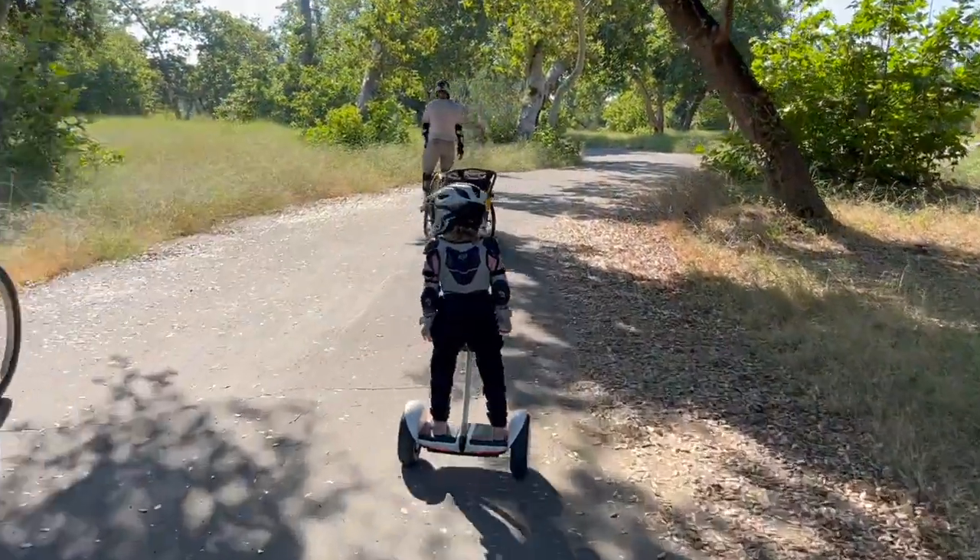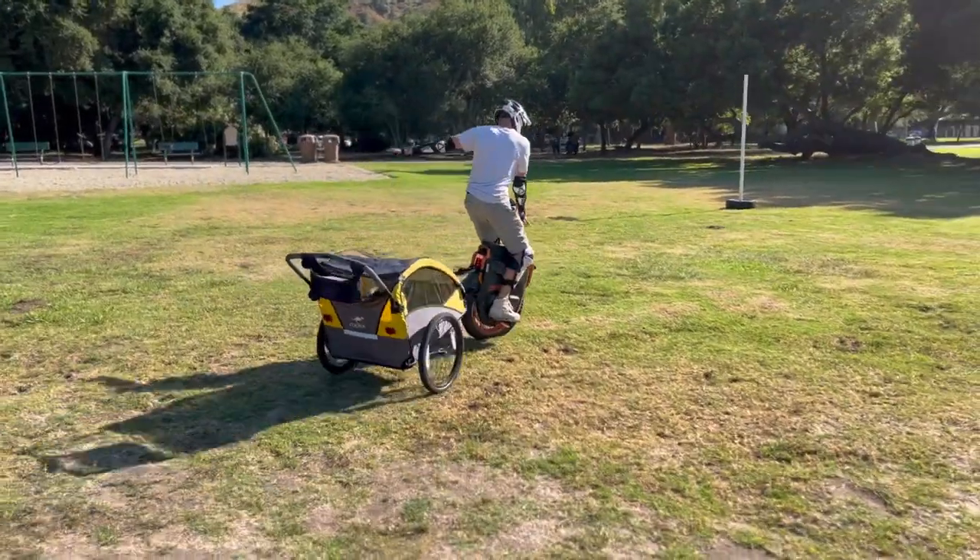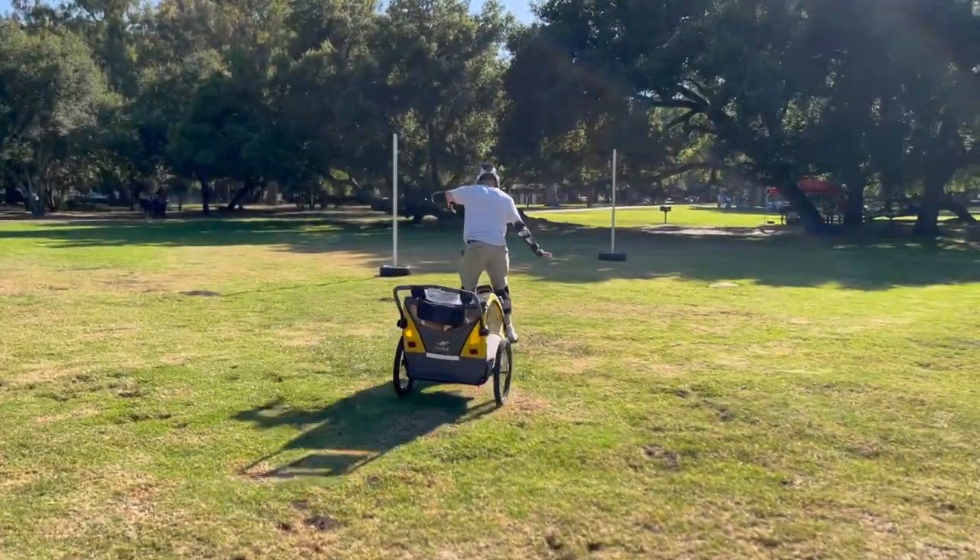Some lessons learned going from my first trailer to this one: I got a lot of flat tires on the Allen trailer, partly because the wheels were smaller and couldn't handle the range stress. I had maybe six flat tires and had to replace them three times. The bigger width of the tire seems to have solved that — previously 16-inch wheels, now 20-inch, and it's doing much better.